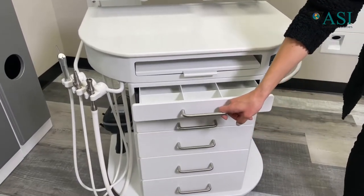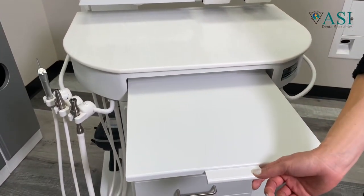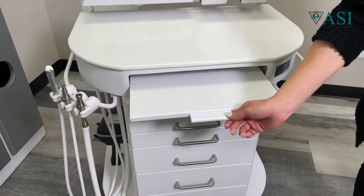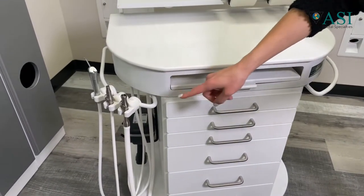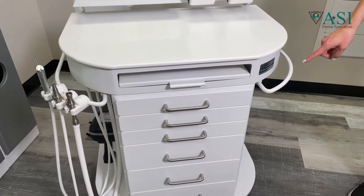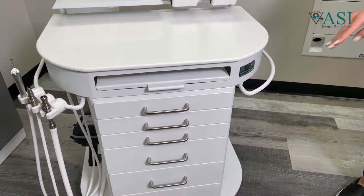It also features a sliding work top that can be used as a keyboard drawer or to place instruments. This cart is double-sided, so you can use one side for instruments or a dual set for ambidextrous use. If the assistant wants accessory items on the unit, you can place them on the other side.